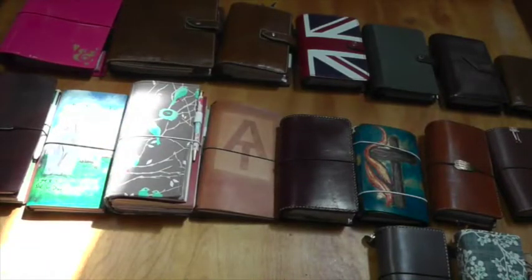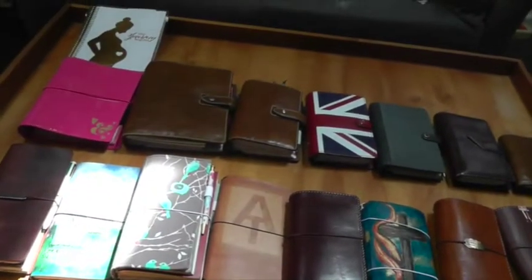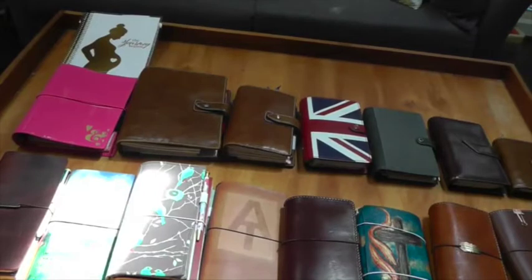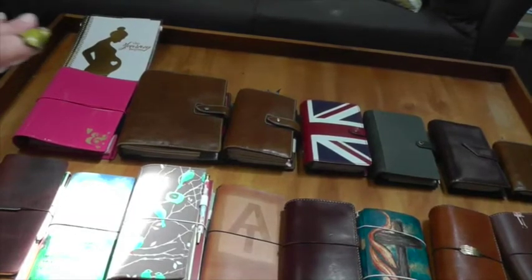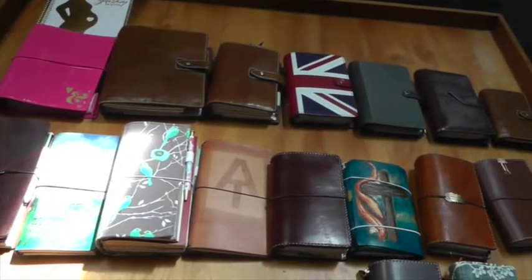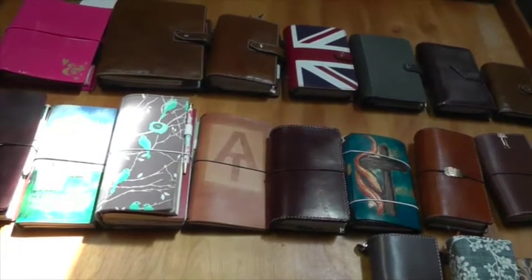Well hello there! It is that time again — my annual planner collection video where I show you everything I've got and how I'm using them. I'm hoping this tripod situation is going to work out so I can get everything in frame. Let me do a quick overview first. I have the pregnancy one up there, plus all my Filofaxes and leather planners, and down at the bottom all of my traveler's notebooks. We'll start with the traveler's notebooks and I'll show you what I'm using each of them for.